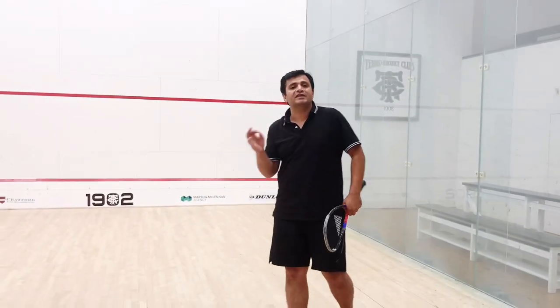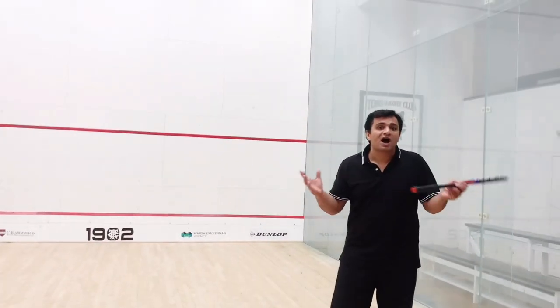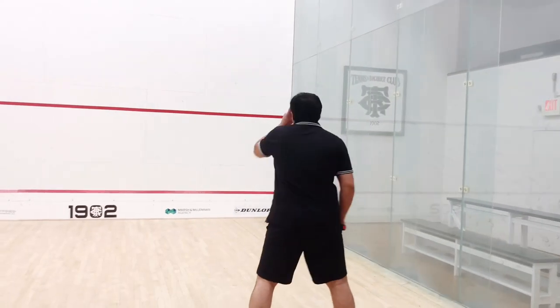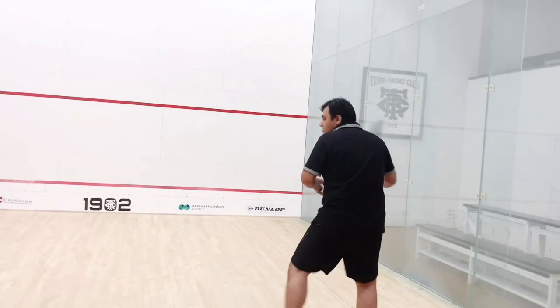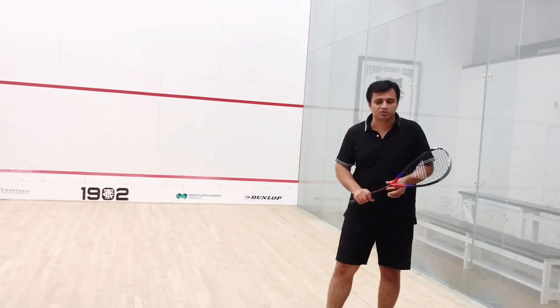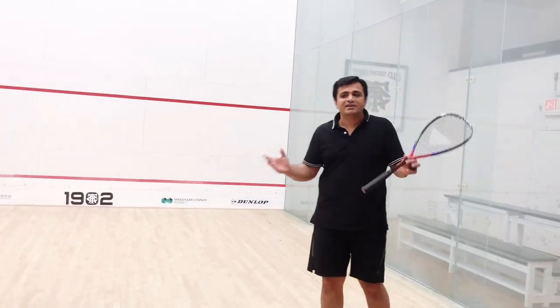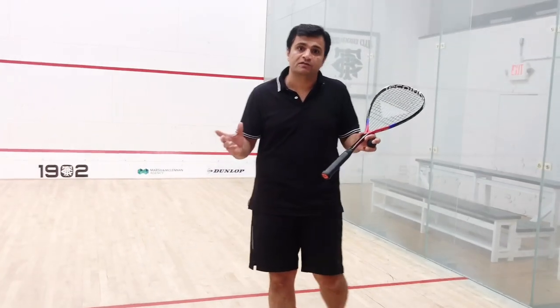The most important thing is you can see your opponent — how he's standing, where he's standing. If you're facing the front wall, so many times you can't see where your opponent is. This is a very good serve which most professionals use. There are different kinds of serves for different situations, so you can use a new serve every time.